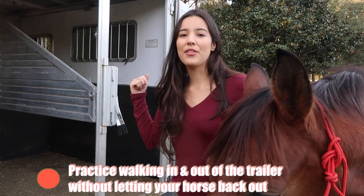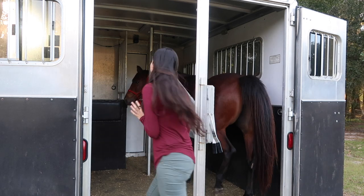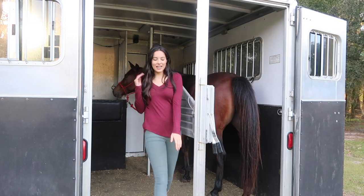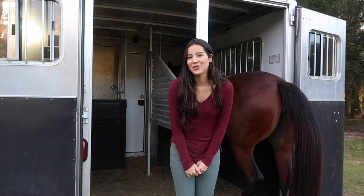In order to do this without your horse backing up, I like practicing walking in and out while the horse is still inside, just so that they don't back out as soon as they feel you walk out of the horse trailer. I'll show you guys — I like to practice just walking in and out, in and out, so that eventually I can keep my horse in there without tying her. The tip is to practice walking in and out while your horse stays inside the horse trailer.